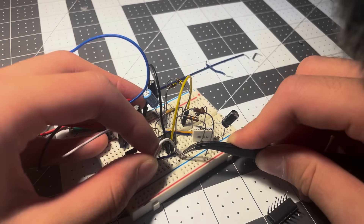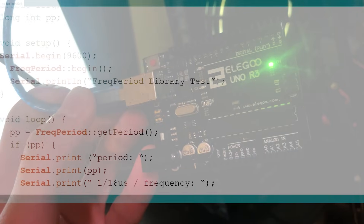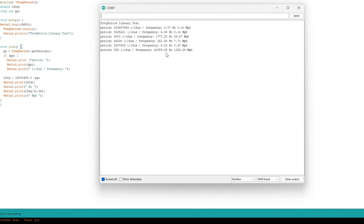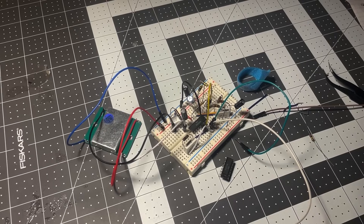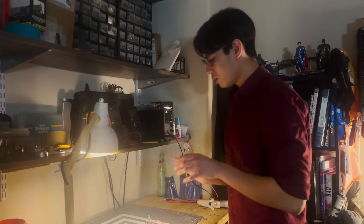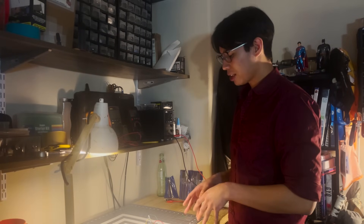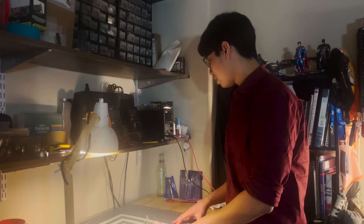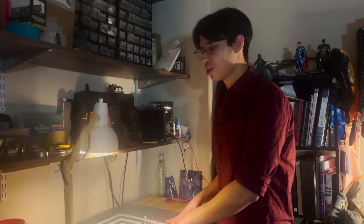I simply wired up all the components on a breadboard — forgive my messy wiring — uploaded the Arduino code, and monitored the velocity on the serial monitor. It didn't work, and I'm a failure of an engineering student. Such is the curse of all engineers — not everything always works out the way we want it to. It doesn't look like anything's wrong with my connections. My guess is either I have a faulty component or two, or — the more likely one — there's an issue with my code somewhere. I'll troubleshoot it more later, but for now I'm just gonna use a module I found on Amazon.